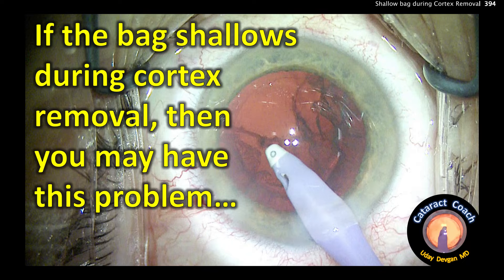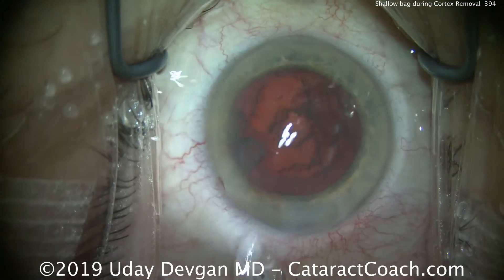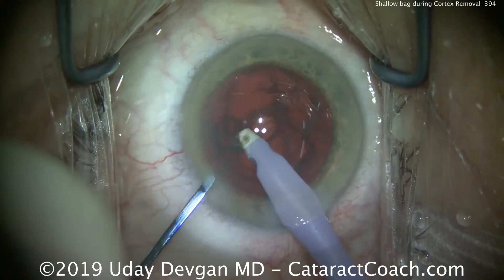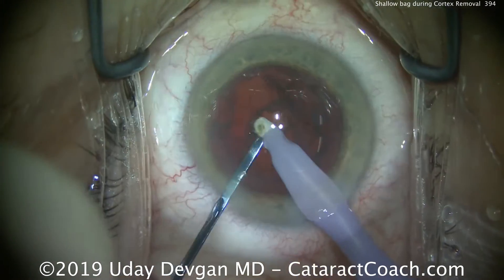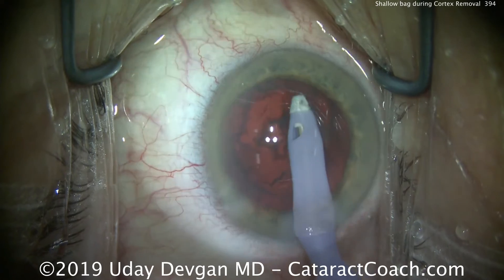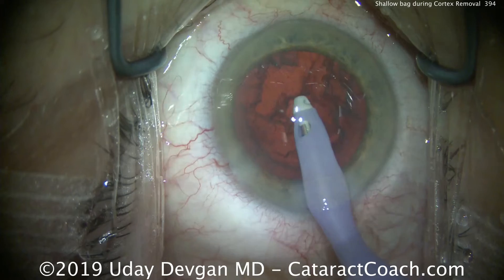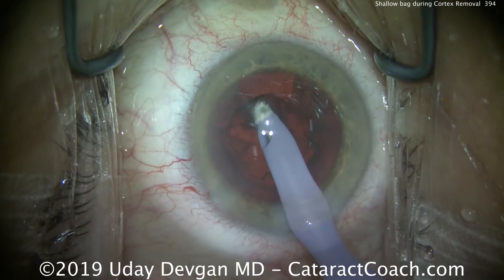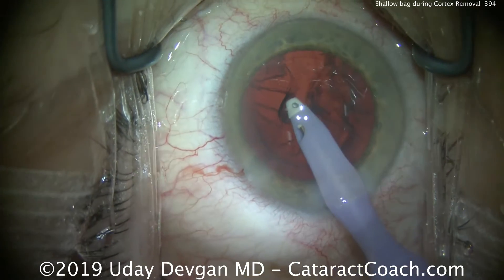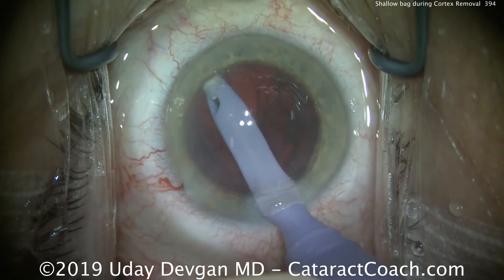If the capsular bag shallows during cortex removal, then you may have this problem. Let's go right to the cortex removal. The eye probe is being placed inside the eye. The case has been uneventful so far, with a small nuclear chip pushed down the port. Watch what happens as we start to remove the cortex — the capsular bag is very shallow. The space between the anterior capsule rim and the posterior capsule is very small, only about one to one and a half millimeters. It seems very tiny, and as we try to strip the cortex, it becomes very difficult because the capsular bag is not being pushed back.